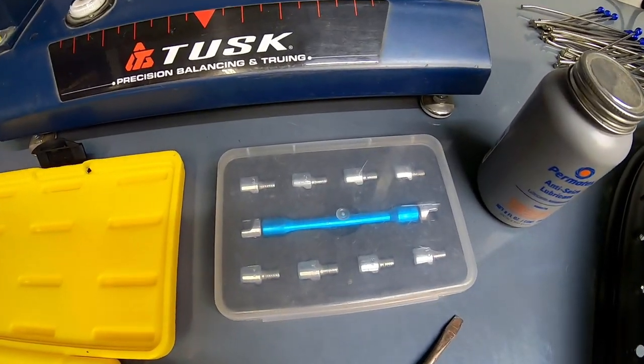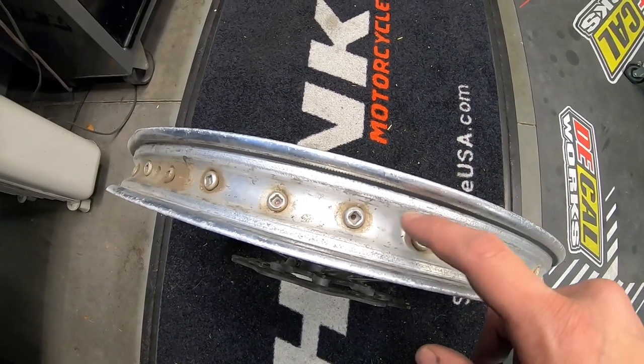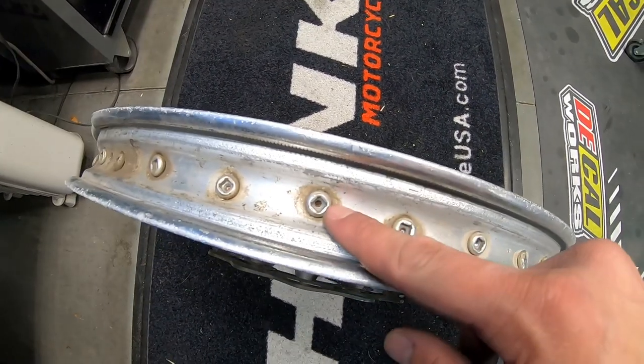To disassemble the wheel, you would need a spoke wrench, and to make it a little quicker, whatever tool the spoke nipples accept — in this case it's a Phillips, but a lot of times it's a flat blade or an Allen. On old wheels, the biggest issue is that the spokes are seized, which makes it very difficult to get them apart. This is why I often choose to replace spokes and nipples. If your spokes aren't that old and they're not seized, or you simply want to save money, go ahead and disassemble your wheel.